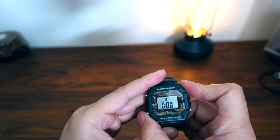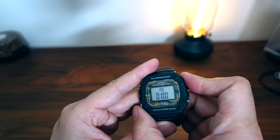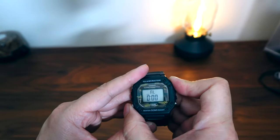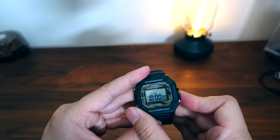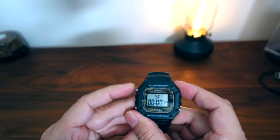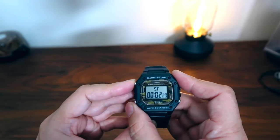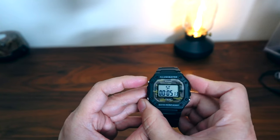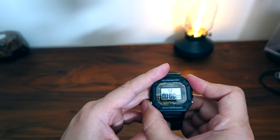This also has an alarm function, and it also has the hourly chime function as well if you want to turn that on where it will chime every hour. And then it has a stopwatch as well. The thing about the stopwatch is it doesn't have a timer — it does not have a countdown timer. It only has a stopwatch that goes forward. So that's something to be aware of.